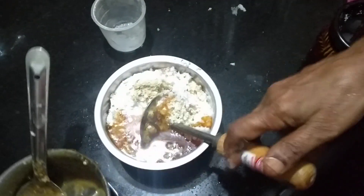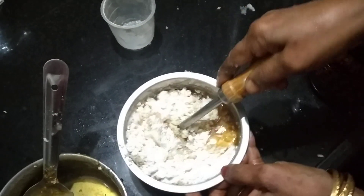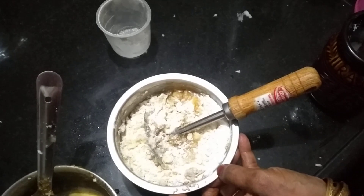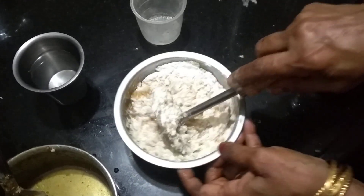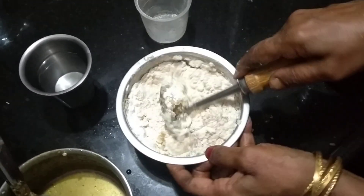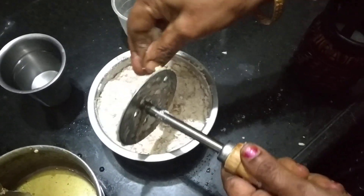I will add a cup of tea and mix it up. I will add a cup of tea and a cup of tea. I will feed it with my hands. I will keep it and make it a little.